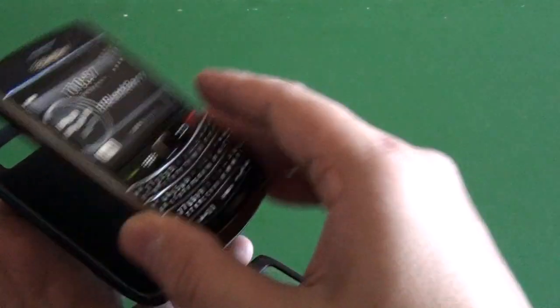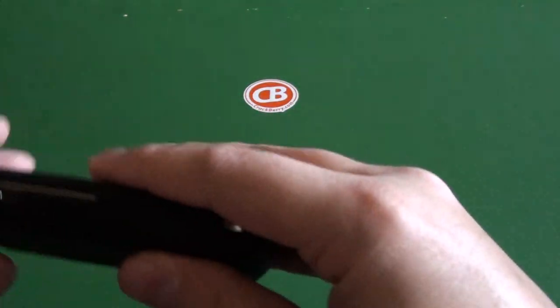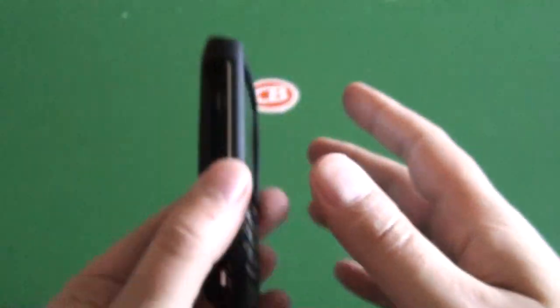So we'll go ahead, take our 9700, throw it on here and snap the case on. It just kind of fits in all around here, snaps in on all the sides, and then you're done.